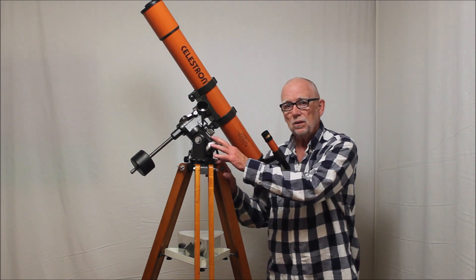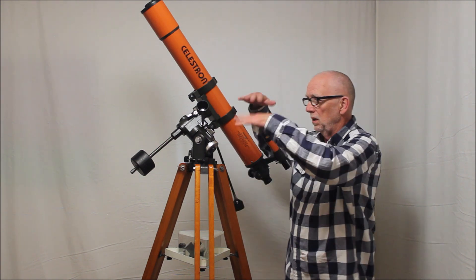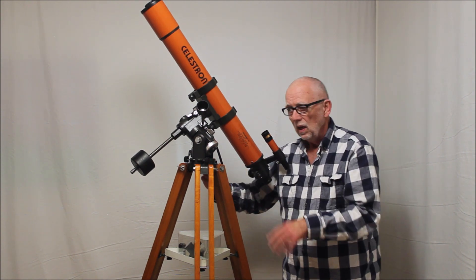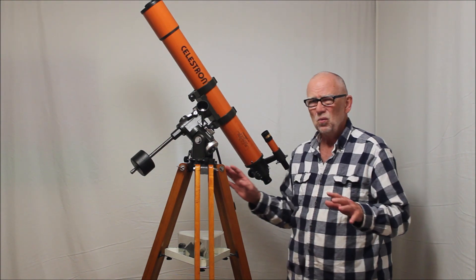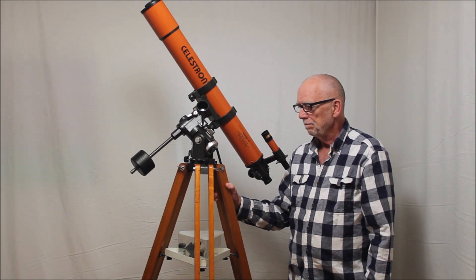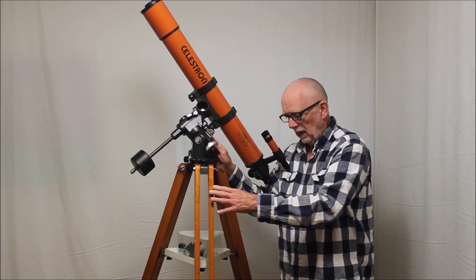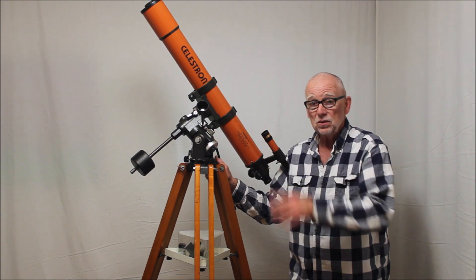One thing I want you to notice about this particular mount is that it's elevated high enough for me to use as an adult standing up — I can look through the eyepiece and so forth. Some of the later models and other scopes came on a shorter tripod. The shorter tripod would be really inconvenient with a refractor of this kind of focal length. You can buy the same Polaris equatorial head and the legs will be so short that you have to crawl around on your belly to look through, at least through a refractor.